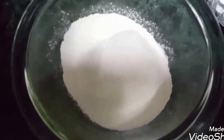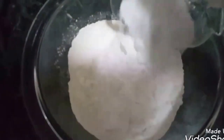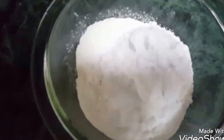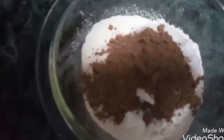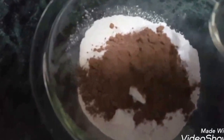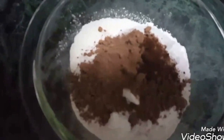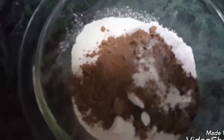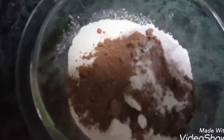Take the flour in a mixing bowl, add sugar, cocoa powder, coffee powder, baking soda, and salt. Mix it well.